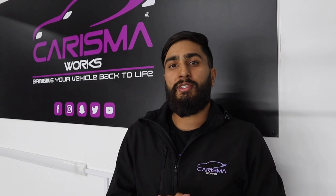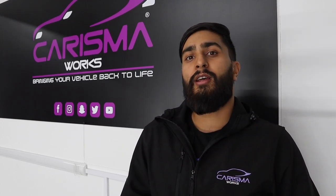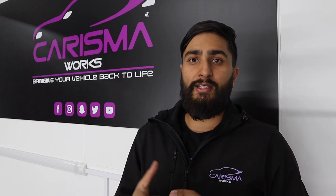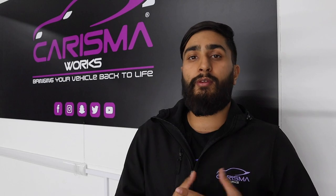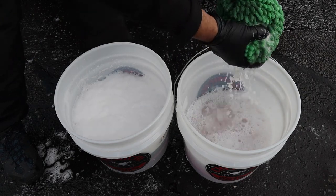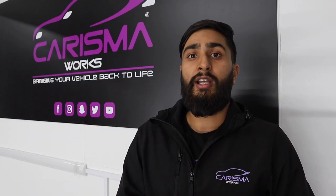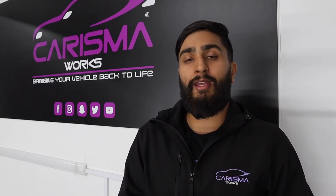Most detailers use a two-bucket method, so get yourself two buckets with grit guards. The first bucket contains the soap and the mitts. The second bucket is used to rinse out the mitts when they're dirty. The grit guards trap dirt at the bottom of the bucket so you're not putting those dirty particles back onto the vehicle. It's very important to have grit guards in the buckets — they will stop your car from getting damaged.